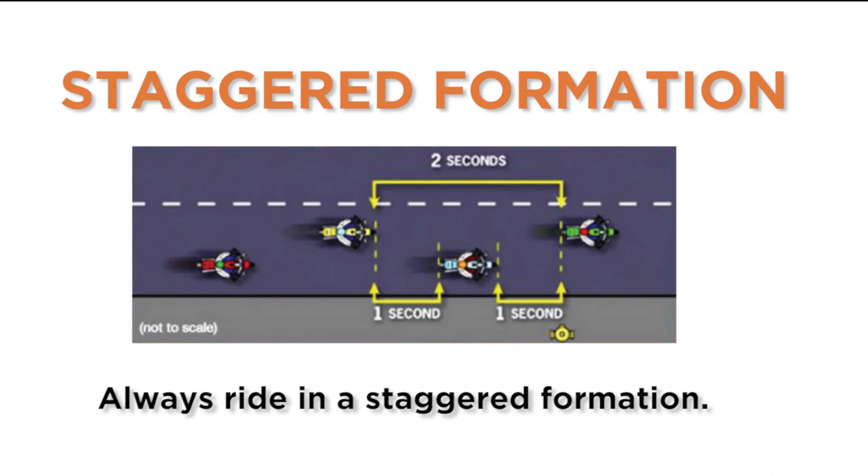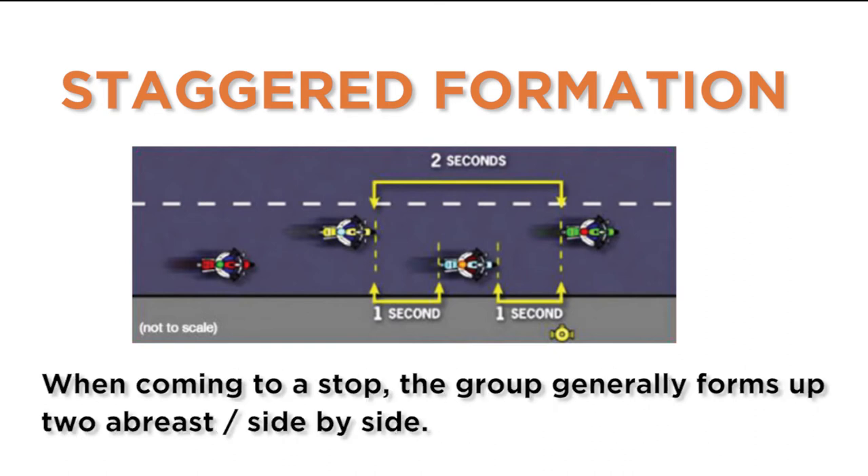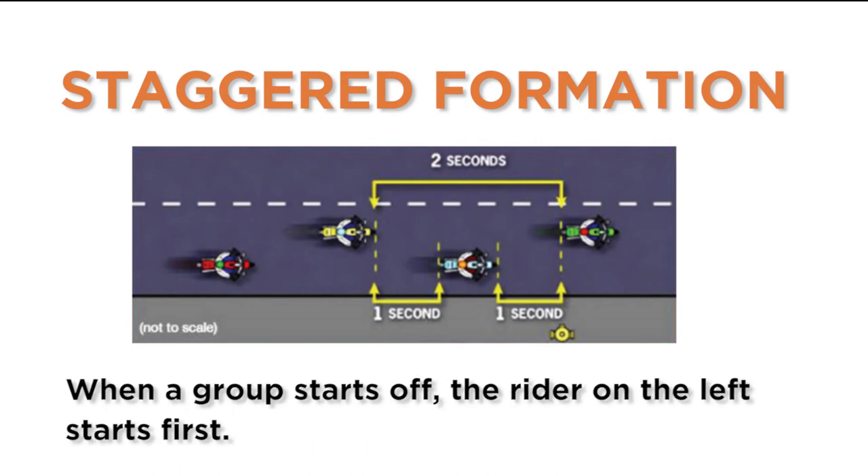Always ride in a staggered formation. Each rider will be two or three seconds behind the rider directly in front, using the same half of the lane. When coming to a stop, the group generally forms up two abreast, side by side. When the group starts off, the rider on the left starts first.